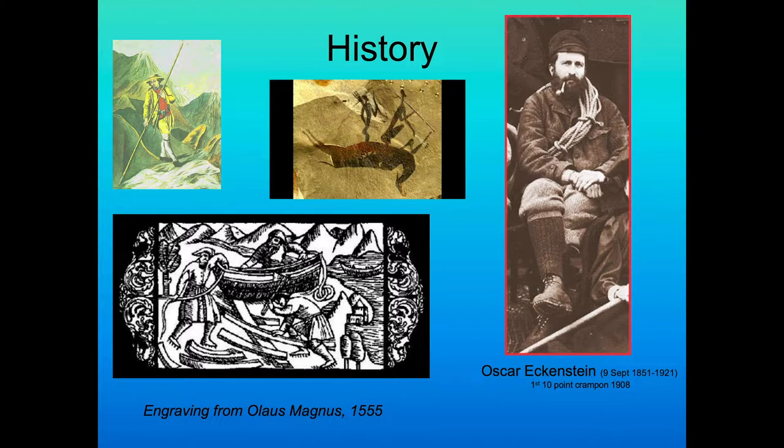Some history dates back into the 16th century when we had wood blocks and scrimshaws showing four-point grapettes on the front of people's shoes and boots, showing the need to get across glaciers and snowy, icy terrain. You can see engravings from Oleus Magnus in 1555 showing nails in the boots of workers trying to get around on icy terrain. Oscar Eckenstein, back in 1908, developed the first ten-point crampon.